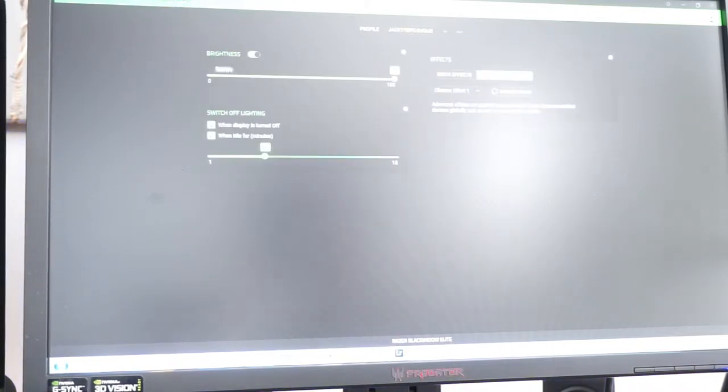I don't really use Hyper Shift but it's good. Here's my Fortnite profile and here's the standard profile. The lighting effects — you can turn brightness off and on, turn it down or up, and choose your effects.